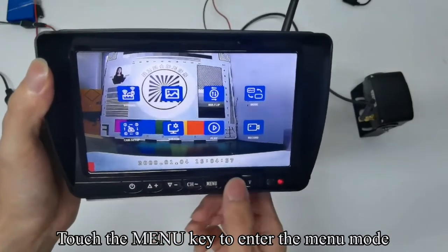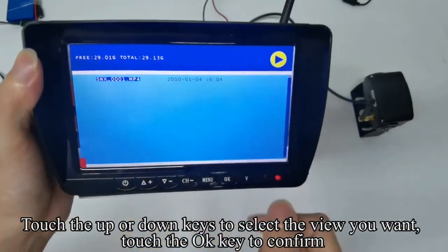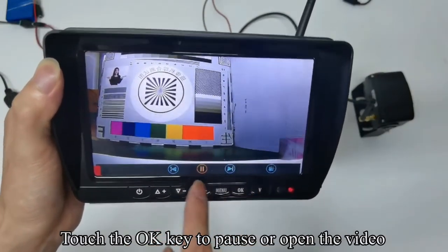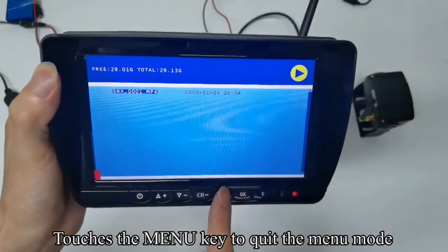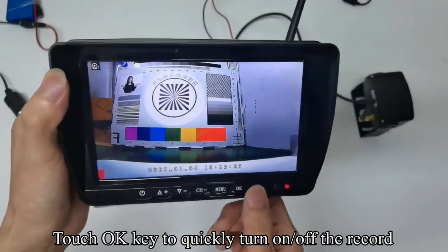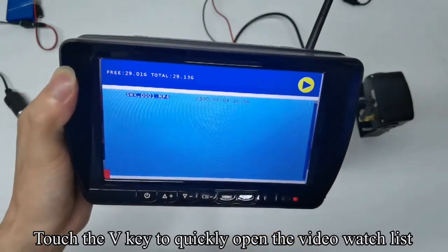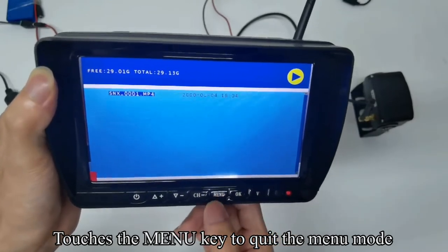Touch the menu key to enter menu mode and switch to play. Touch OK to confirm. Touch up or down to select the view you want, then confirm. You can watch saved videos. Touch OK to pause or open the video. Touch the menu key to quit. Touch the OK key to quickly turn on or off the record. Touch the V key to quickly open the video watch list.